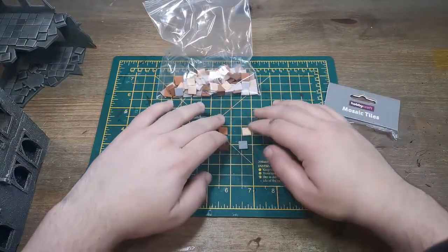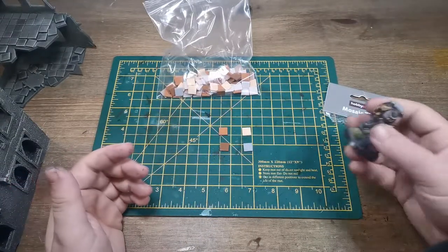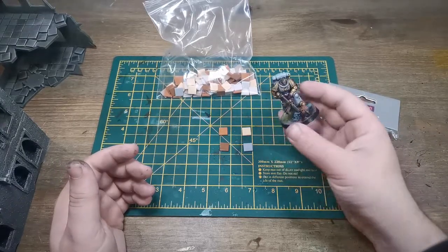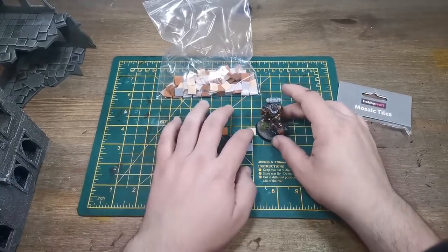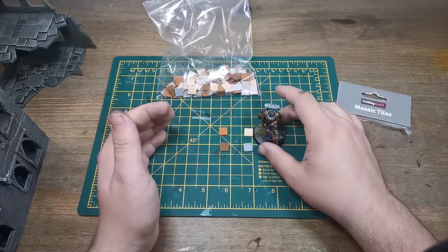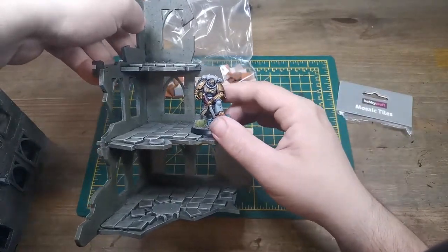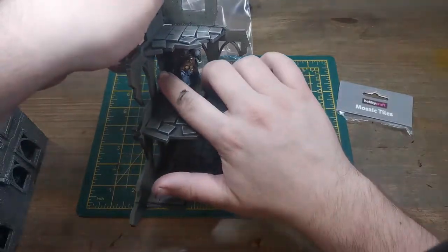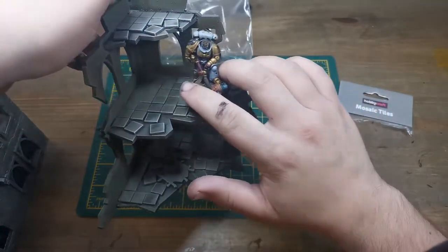These are on the board, so they're just under one centimeter squared. Here's a Primaris - a lot of you may know, 32 mil heroic scale, unless I'm mistaken. They're going to be big-ish slab tiles. And then when I compare it to the terrain - it's like a glove. There's room for him to fit under, but it doesn't look out of place.